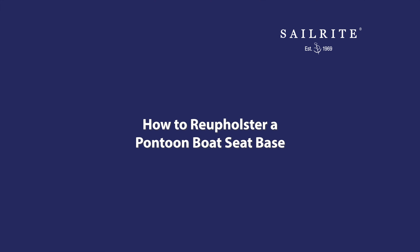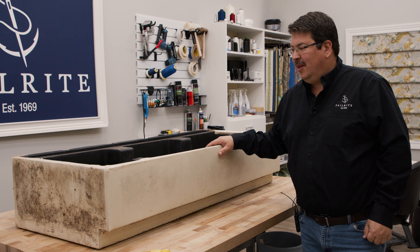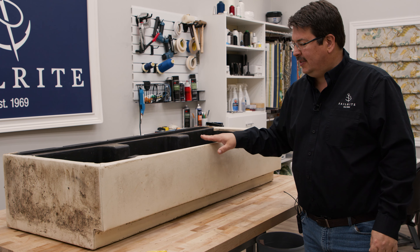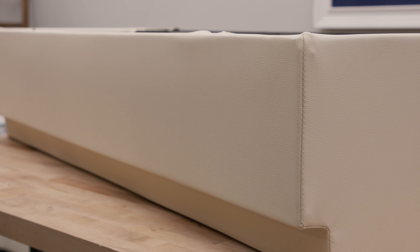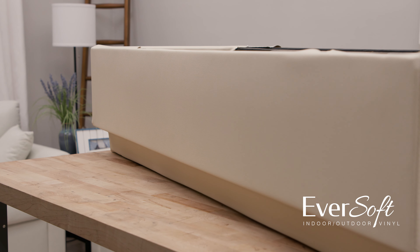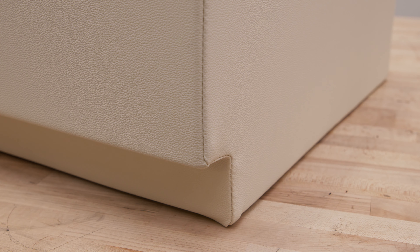This tutorial video will show you how to reupholster the base of a pontoon bench seat. The final piece of our pontoon seat reupholstery job is to re-do the vinyl that's on this base. Here's what that base will look like when we're done. We're going to use Eversoft Vinyl Fabric, available from Sailrite.